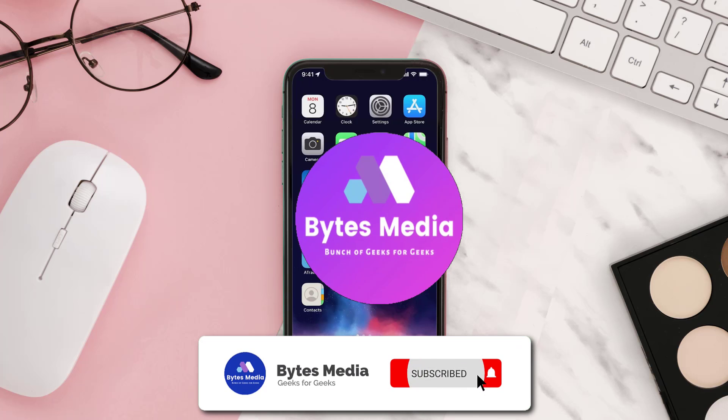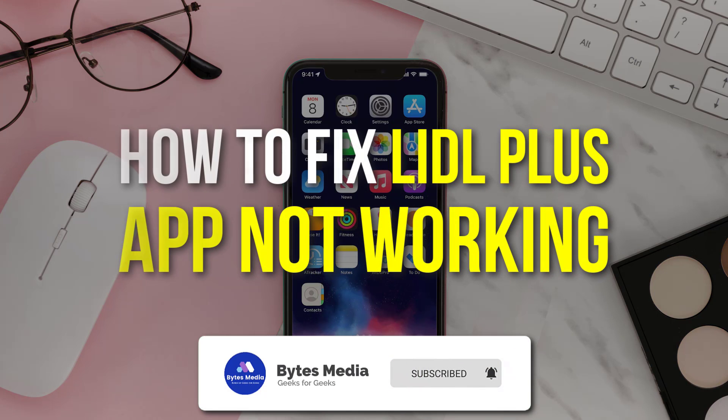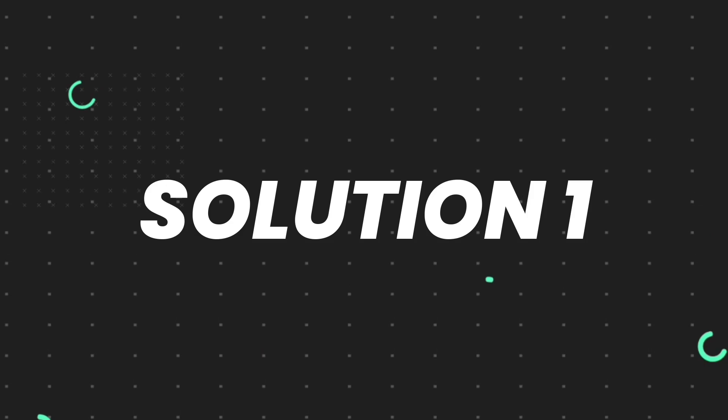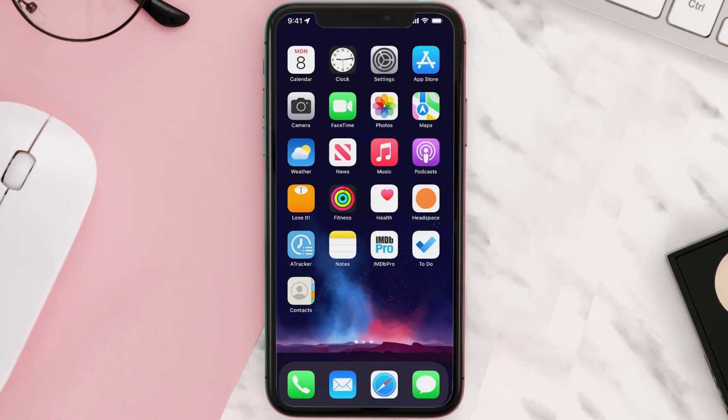Hey guys, I'm Anna and today I'm going to show you how to fix the Lidl Plus mobile app not working. First of all, you need to make sure you're running the latest version of the app.